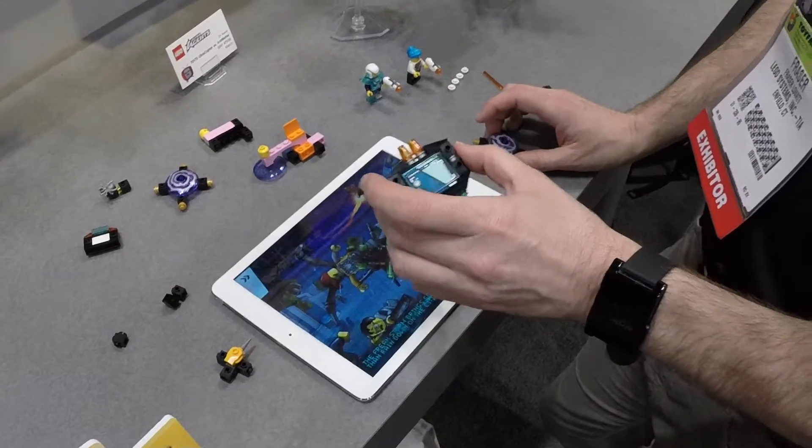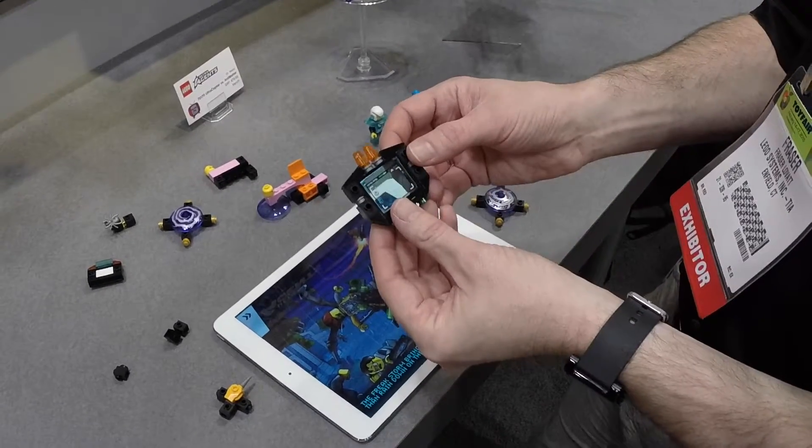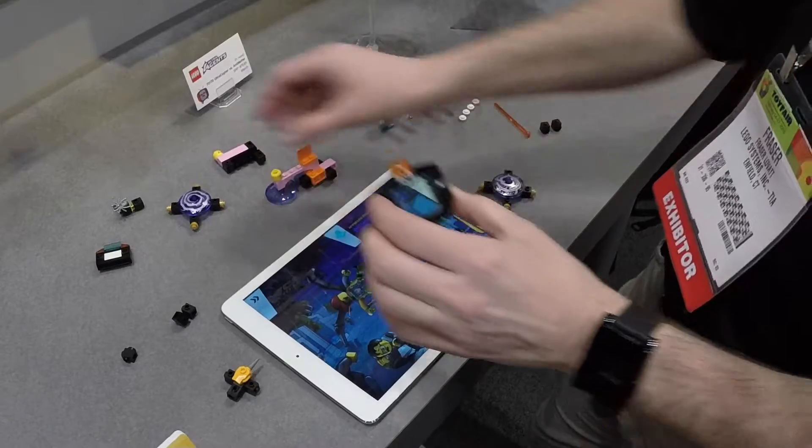Each of the five Ultra Agents sets comes with a different gadget. Some of them are for the Agents themselves and are scanners and game controllers.